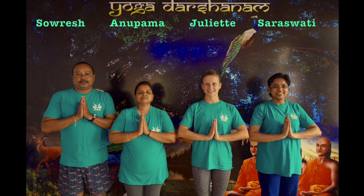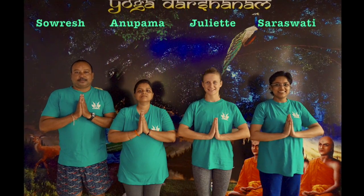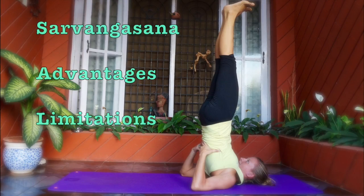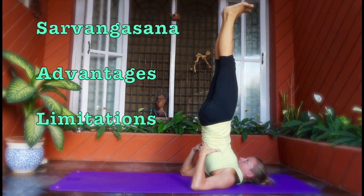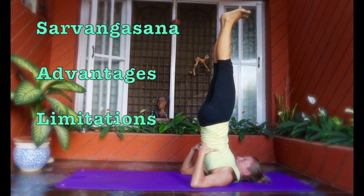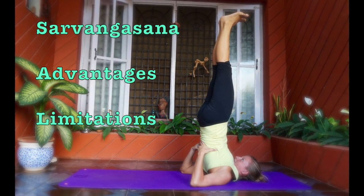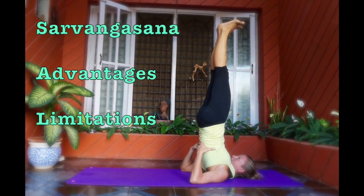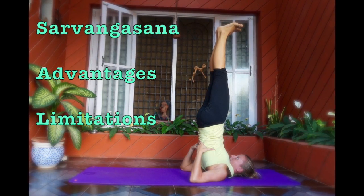We are students of Yogadarshanam at Mysore during 200 hours TTC, batch May 2060, under the guidance of Yogacharya Santosh Kumar. Today we are going to demonstrate how to teach Sarvangasana, the shoulder stand, to students at beginner, intermediate, and advanced levels, along with its advantages and limitations.